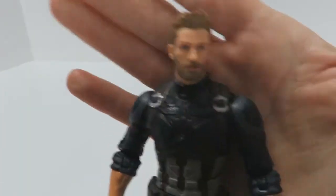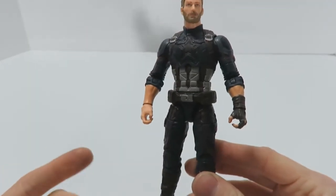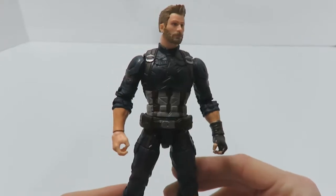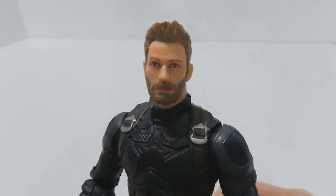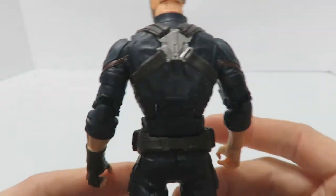Here's Captain America. It is a simple retooled action figure of the Captain America figure we got from the Civil War line, only with a different head sculpt, which does look like actor Chris Evans — very nice. The figure from Civil War is just retooled a little bit with a very nice looking paint job that's crisp and clean, as this whole wave has been so far.